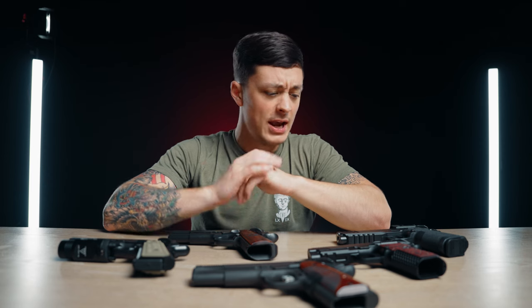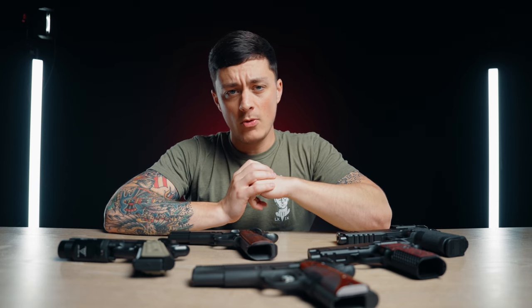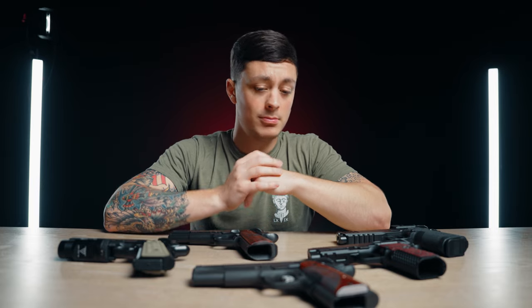The 1911 is a battle-proven American icon with an extremely loyal fan base, and it's been said that carrying one requires you to change your lifestyle to fit the gun. So I wanted to give it a try.